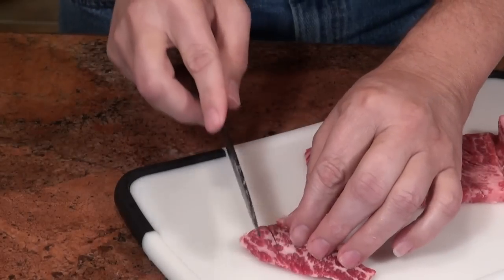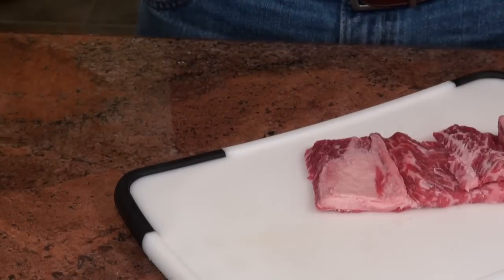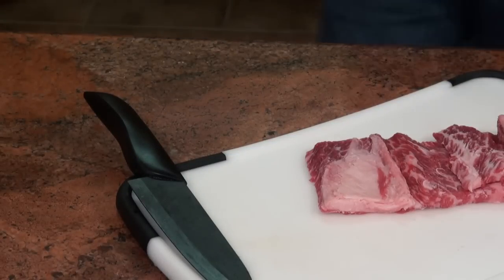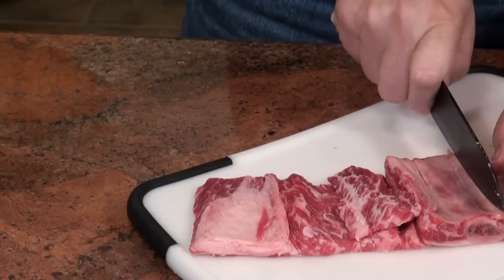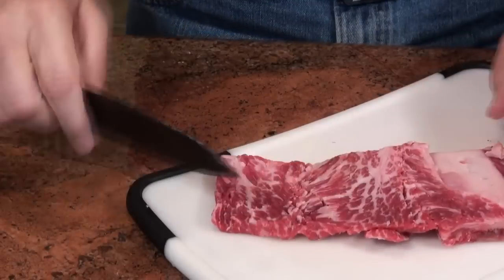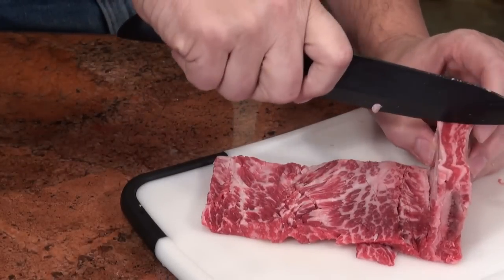This piece is pretty thin. And there it is — that's how you cut short ribs into kalbi. Almost forgot: for the bone, I like to give it a good cut. I'm going to take this bone and turn it up on the side.